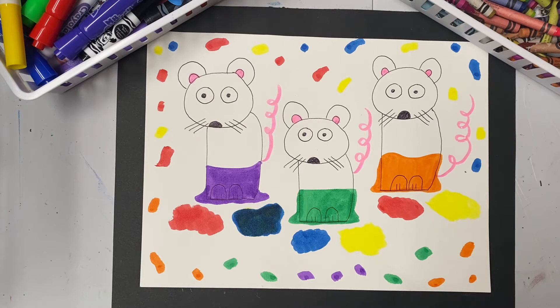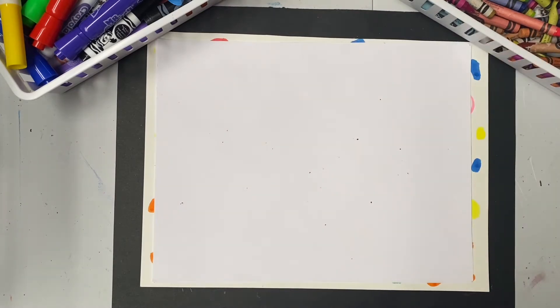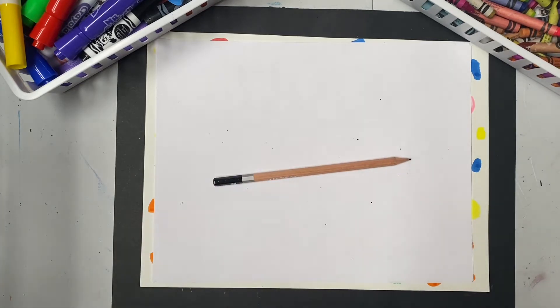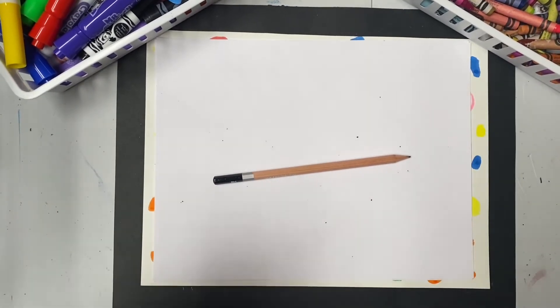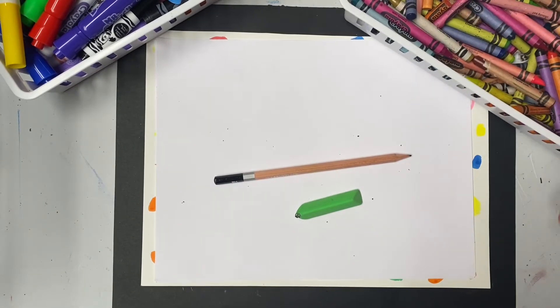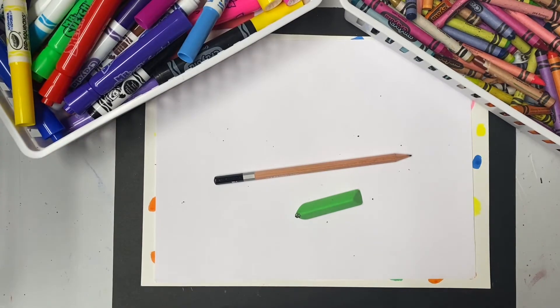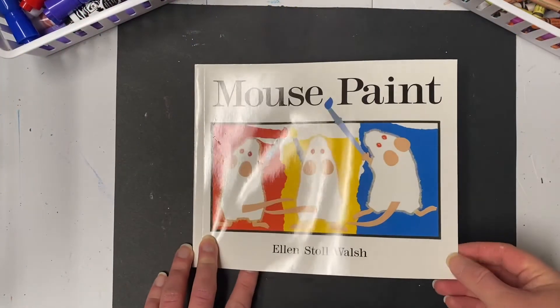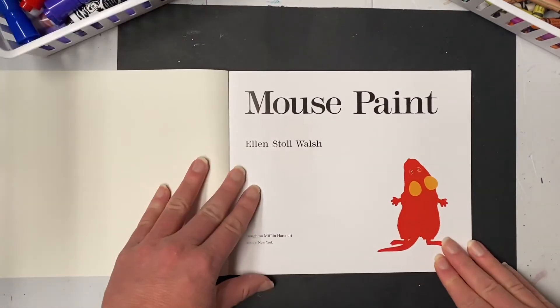For this lesson you need a white piece of paper — any size will do. You'll need a pencil for drawing, an eraser in case you make a mistake, and for coloring, simple crayons and markers are all that you need. Color pencils will also work. So let's grab all our supplies and get ready to make some mice. Let's begin by listening to the story — Mouse Paint by Ellen Stoll Walsh.